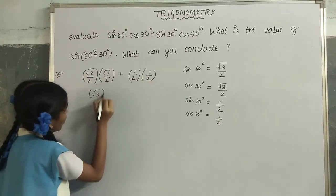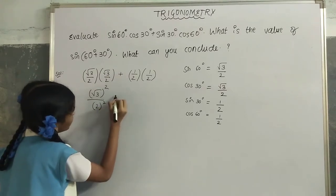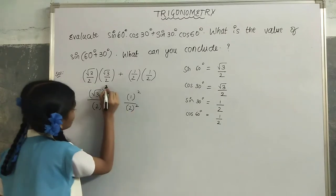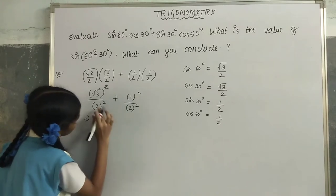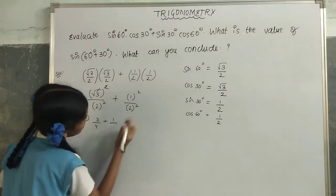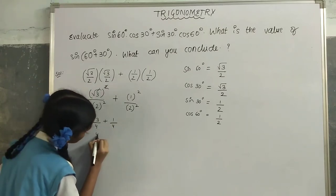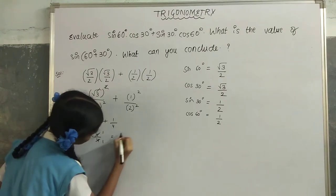This gives (√3)²/2² + 1²/2². The square and root cancel, so we get 3/4 + 1/4. Since the denominators are the same, we add directly: 3 + 1 = 4, divided by 4, which equals 1.